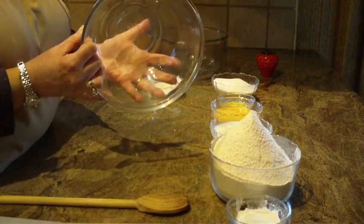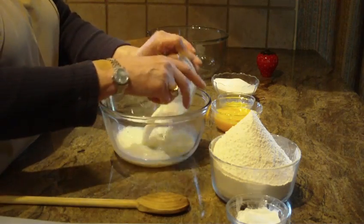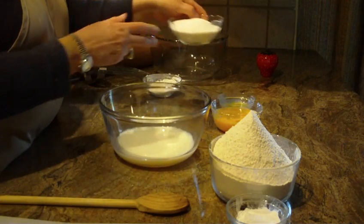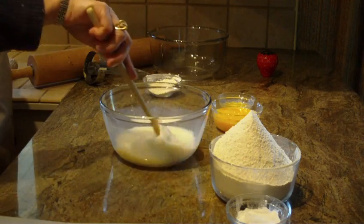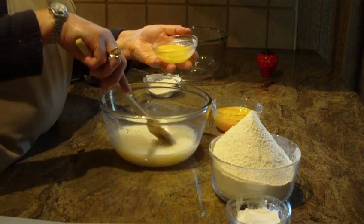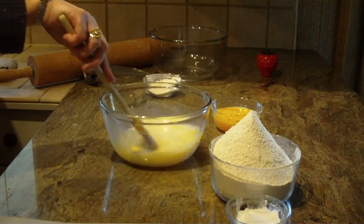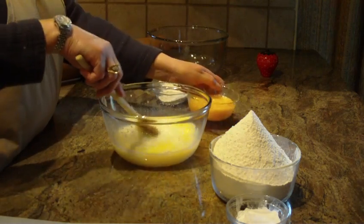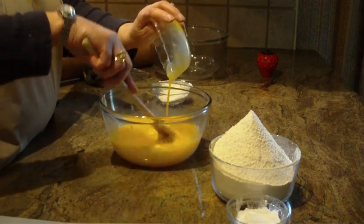First you're going to need a small to medium bowl, and you're going to put one cup of milk that's been at room temperature into your bowl. Put in one cup of granulated sugar and start mixing it together. Then add two and a half tablespoons of melted butter that's been at room temperature and combine that with your spoon. Then put three beaten eggs that have also been at room temperature into your bowl.